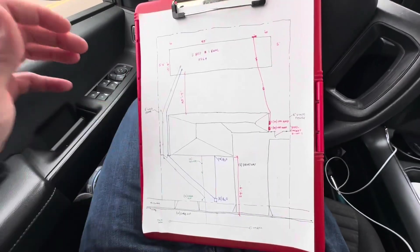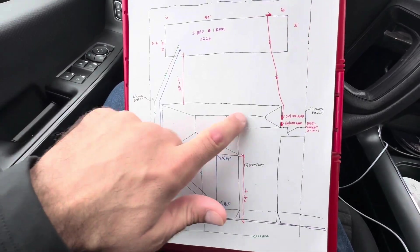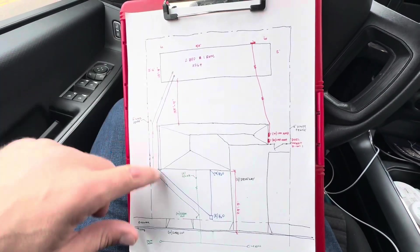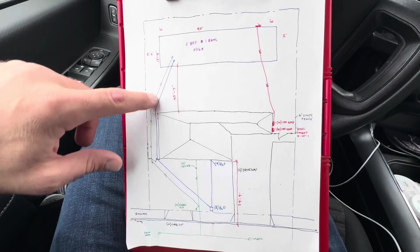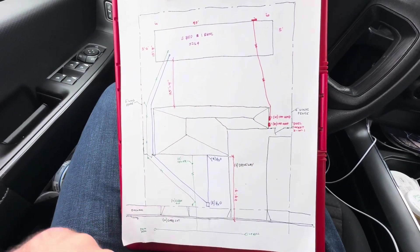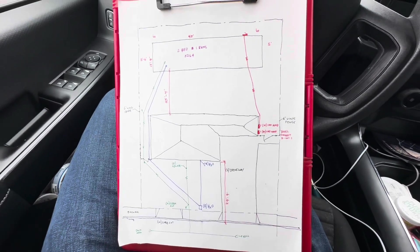So this is kind of it for our site visit. We identified the utilities — we have the existing home, our new two-bedroom one-bath ADU, and the property lines, which we'll add more information on with the title report. We have the sewer line in green, the water line in blue, and of course electrical in red for those new panels, plus the driveway and sewer lines. It's all set to go — let's get started on permitting.